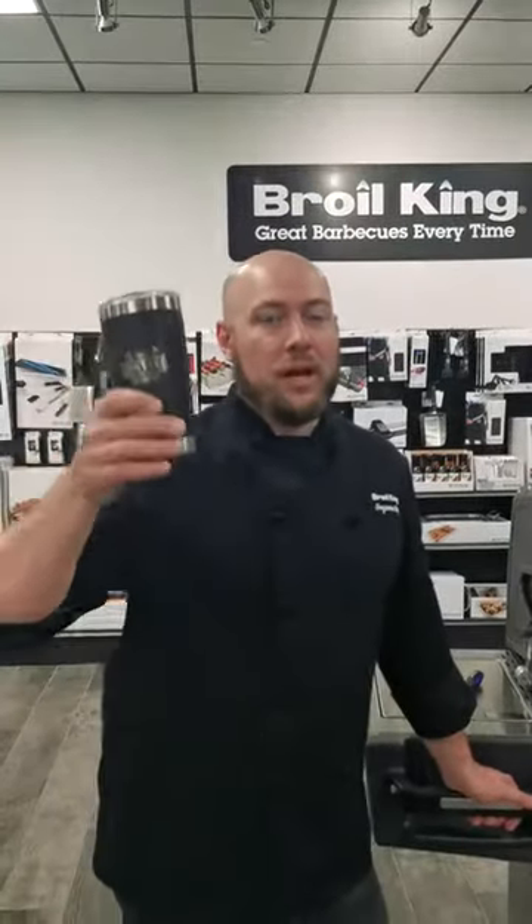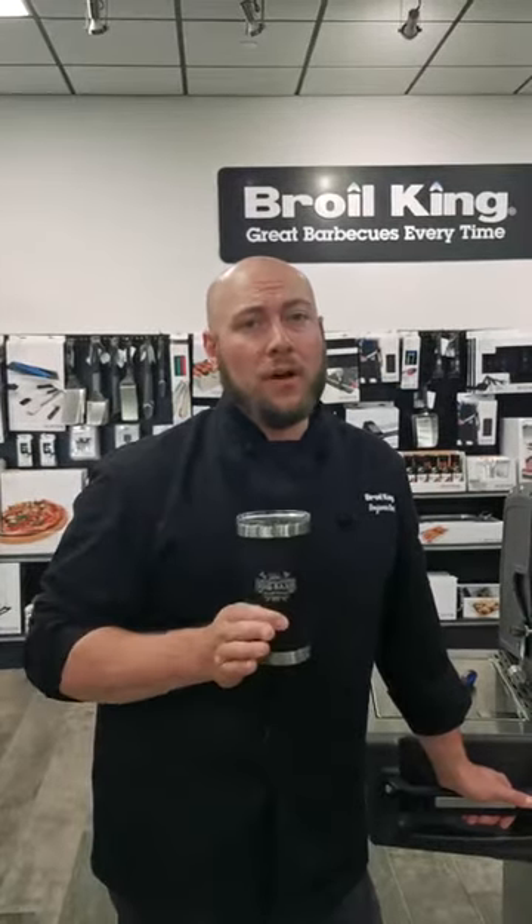Hello, I'm Ben from Broil King. This is actually part one of our Do More series. It's meant to be an instructional series of videos that we're going to hopefully do weekly, and we're here to teach you how to do more with your Broil King grill and your Broil King grill accessories.